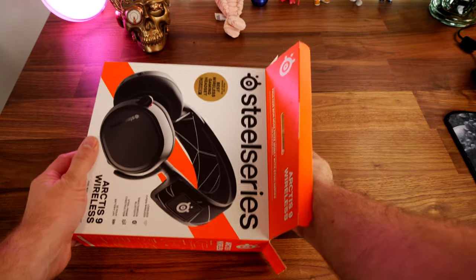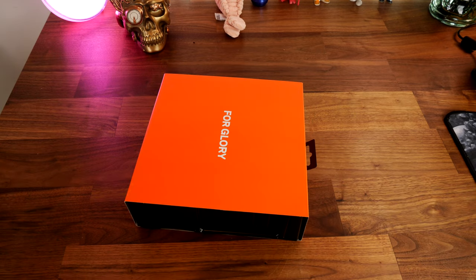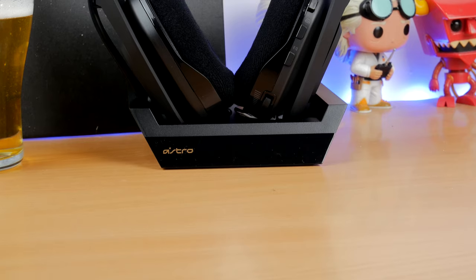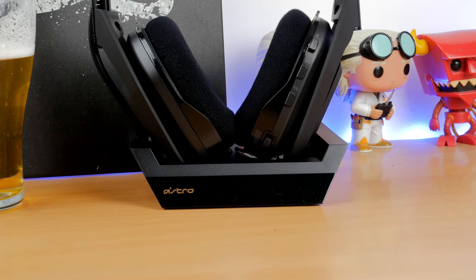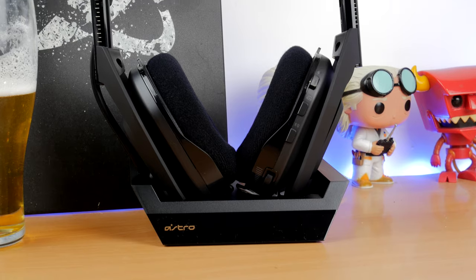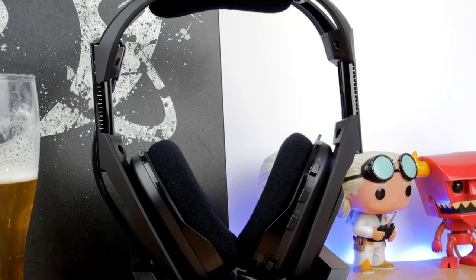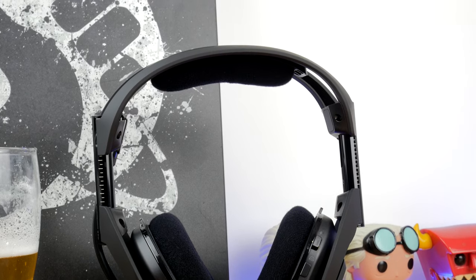These are two comparable devices in a number of ways because they both work with various different devices. The Arctis 9 will work with PC, PlayStation, Nintendo Switch and more via Bluetooth. The Astro A50 Wireless works with PS4, PC, and Xbox — there is an Xbox variant sold separately — and anything you can plug a 3.5mm connection into, as well as optical inputs and other connection options.